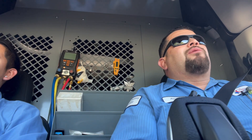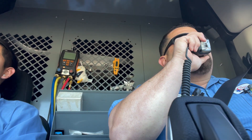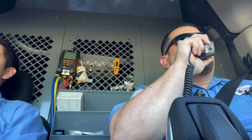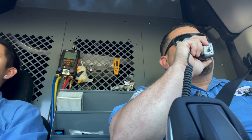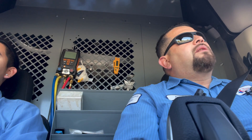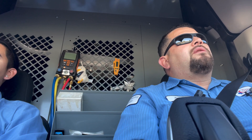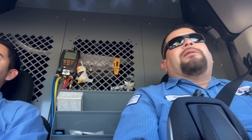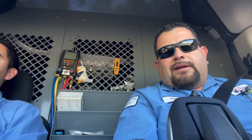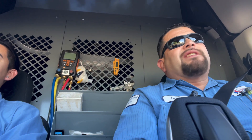We're en route to our first call this morning. Let me check in. Office Angel, I'll be en route to Yale. Do we know what the issue is out there? They're complaining that the AC is not turning off. Usually the complaint is not turning on, but this one's not turning off.